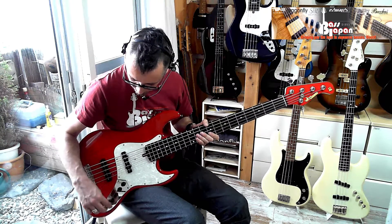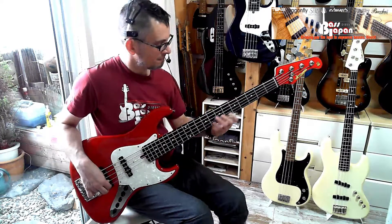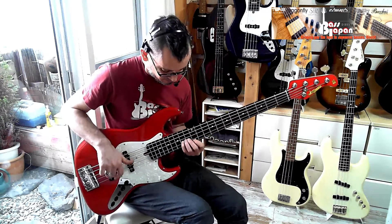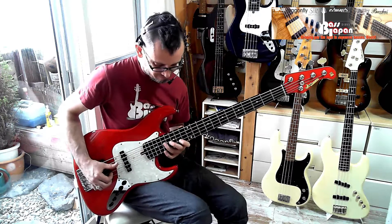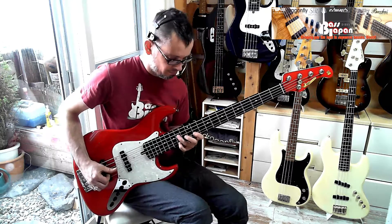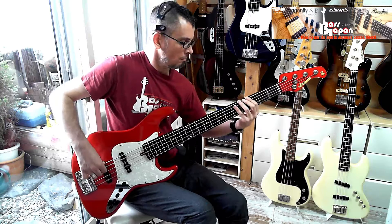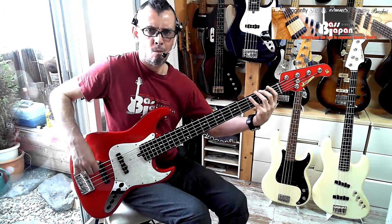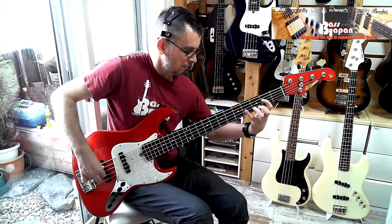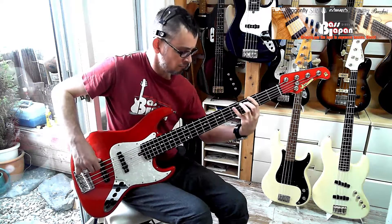Let's put it in the background. We'll go to the rear pickup now, with the bass and mid-boosted, treble cut. Yeah, sweet.